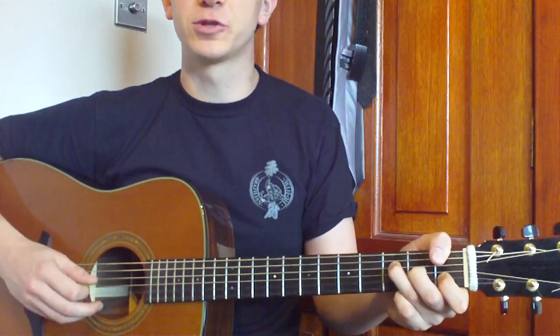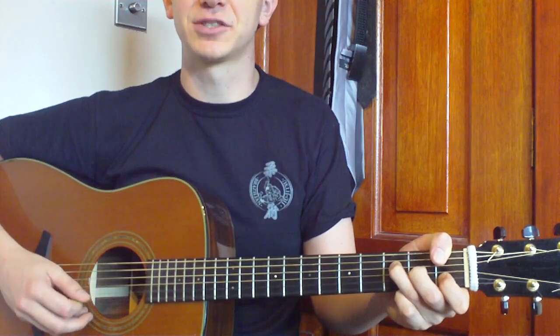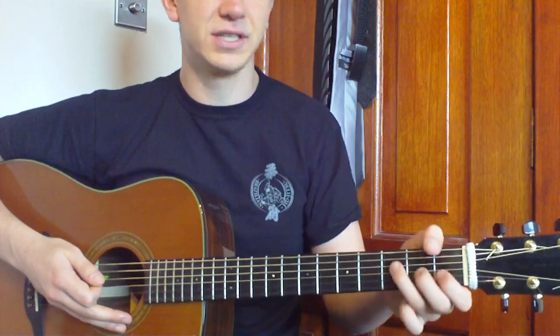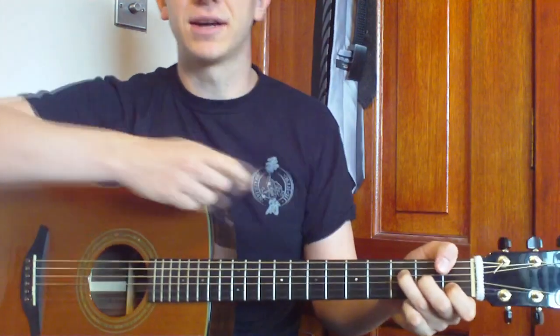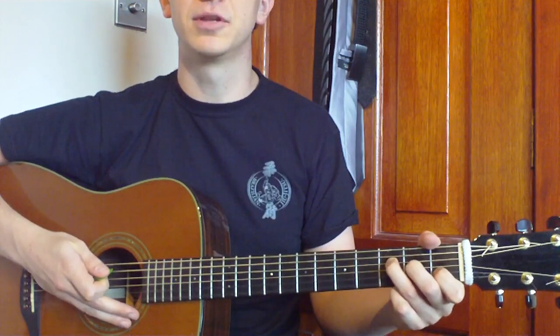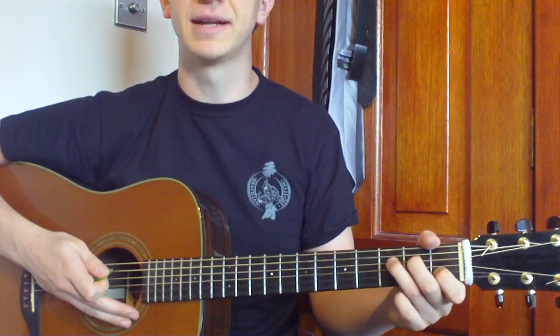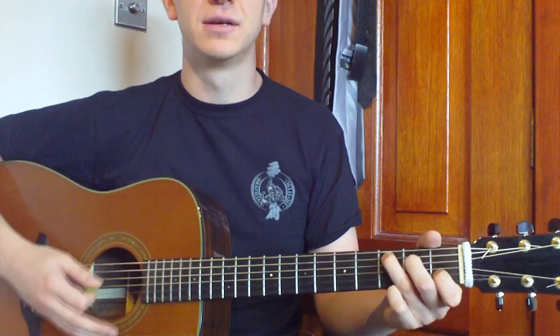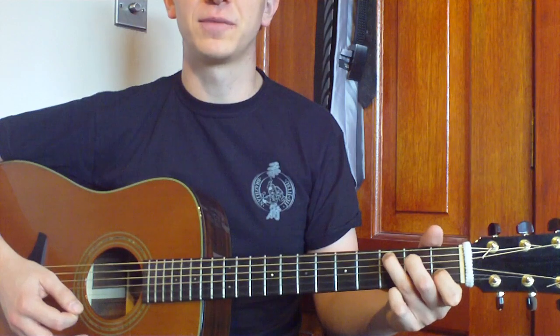Then we've got fourth string, third string, second string. And then after that we'll need to do a C. A C is pretty simple. If we take our F for a starter, we just have to remove the thumb, put the middle finger up, and then the third finger up above that. So that will give us a C chord to play down from the fifth string.